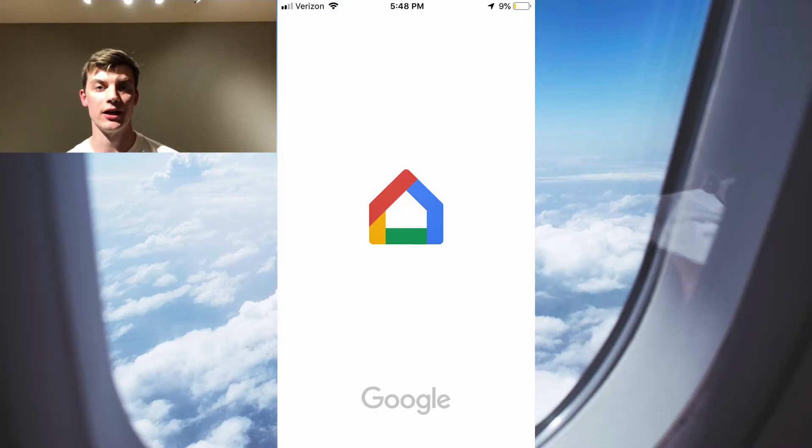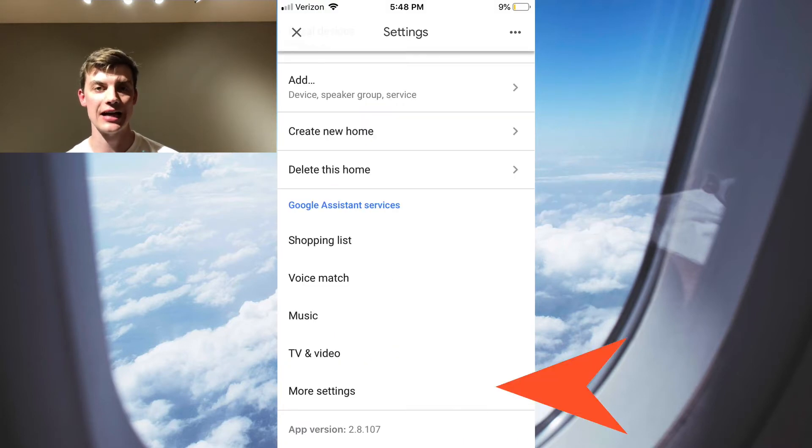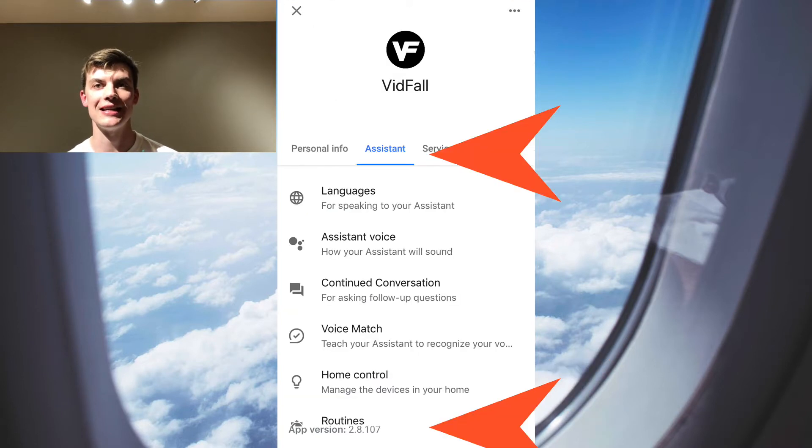Here's how you do it. First, open the Google Home application on your phone. From here, click the Settings button. Next, click More Settings. From here, click on Assistant, and then below that, you're going to want to click on Routines.